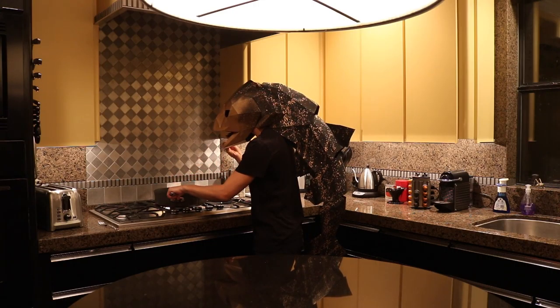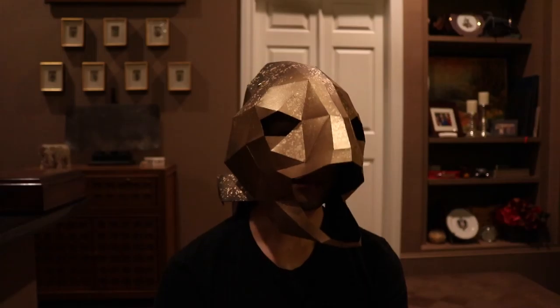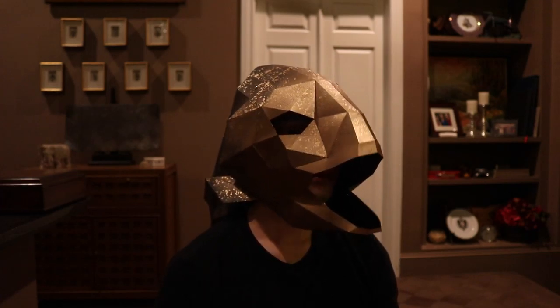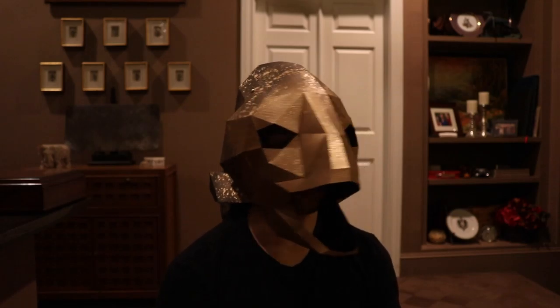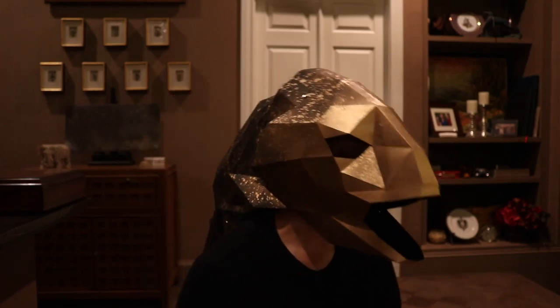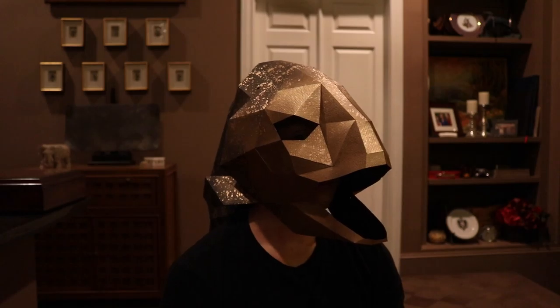And there you have it — a fish out of water. Alright, that's it for today. If you have any questions, feel free to ask. I hope you guys liked it. Have a happy Halloween, go party hard. And I'll see you guys next time. As always, love Adam.